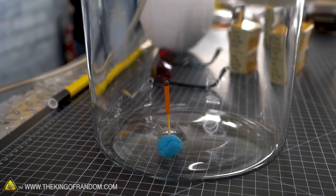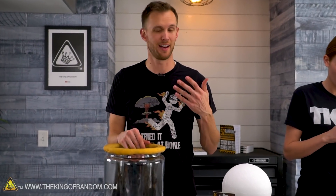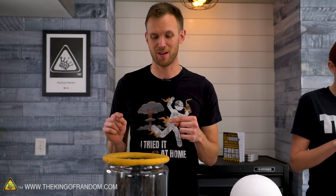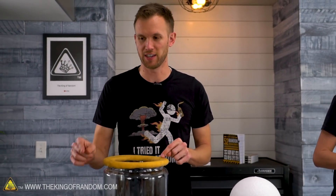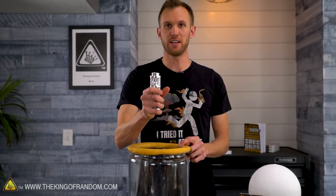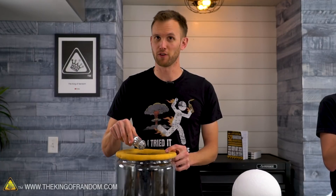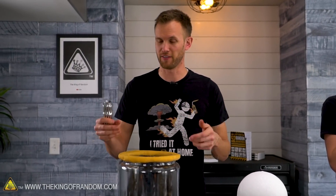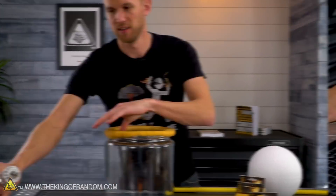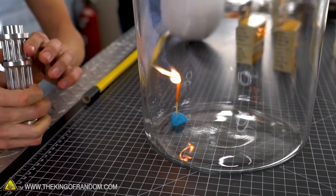We're going to try another experiment people wanted to see. We've got one of our storm proof matches — someone pointed out that since it burned underwater, it has its own oxidizer. So does that mean it can burn in a vacuum? We're going to put this match in a vacuum and light it with our laser — first with air in there, then pulling a vacuum to see if it lights.